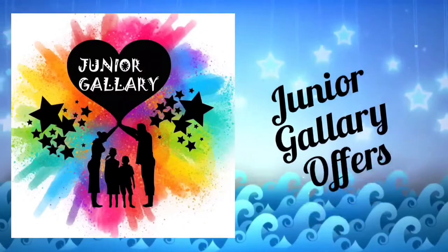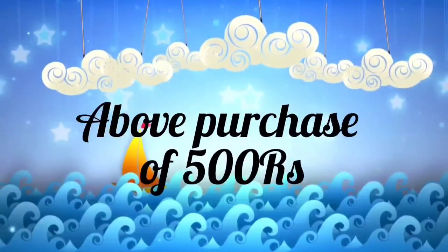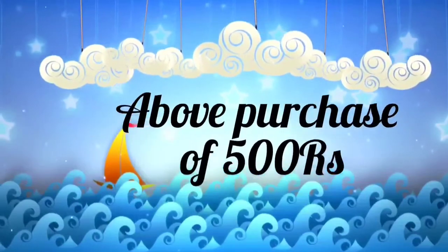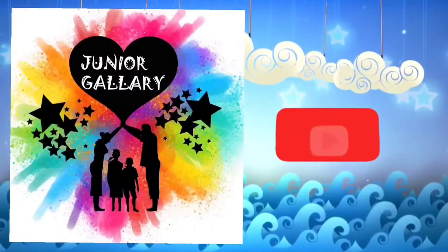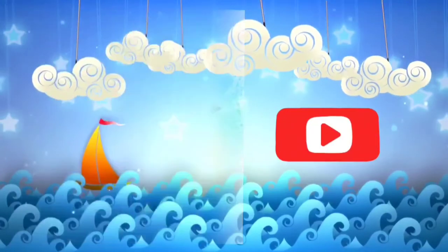Junior Gallery provides free gifts above a purchase of 500 rupees. More and more varieties of books and toys are available in our store. Connect with us on WhatsApp. Kindly subscribe to our channel. Thank you for watching.